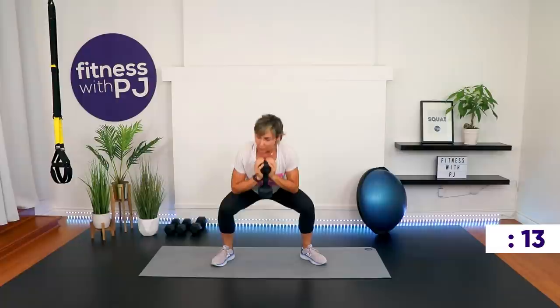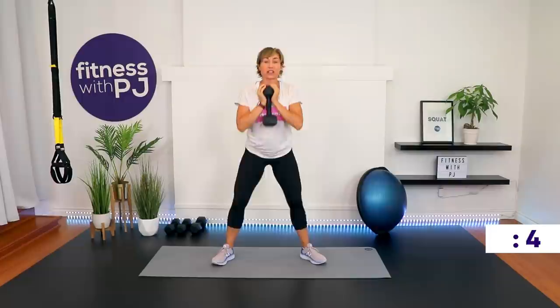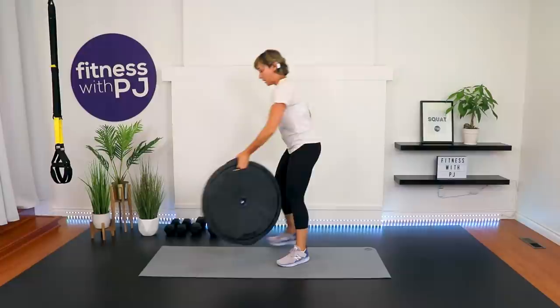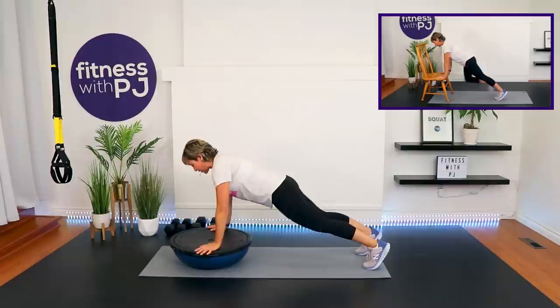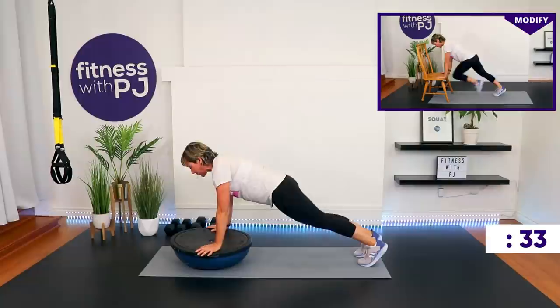In 10 seconds we're moving into a mountain climber. I'm using my BOSU ball — if you have one, you can join me. You'll also notice the modified version using a chair, so grab a chair if you're just starting out. If you're using the BOSU, dome is down, chest is over that white button. From this position, hold yourself nice and long in the spine and go — knee in, other knee in.